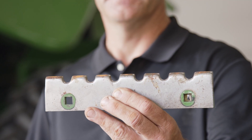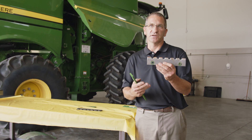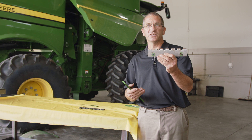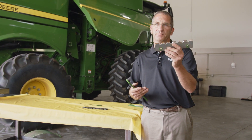Here's a worn feed accelerator strip. As long as you're not having feeding issues, this is perfect. This is conditioned — the sharp edges are worn off. This will give you a nice gentle intake into the rotor and yet be gentle on the crop.